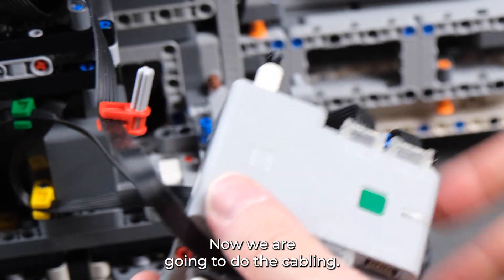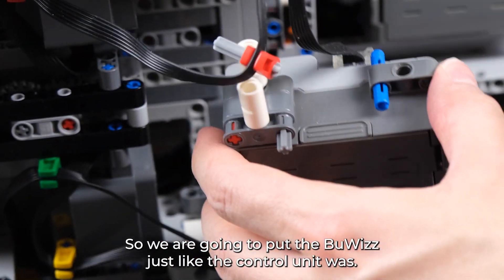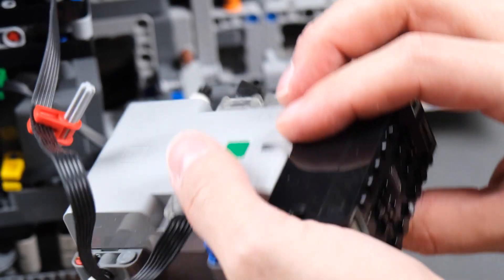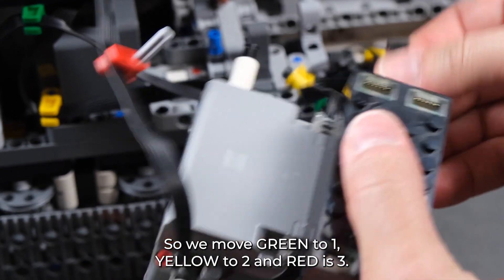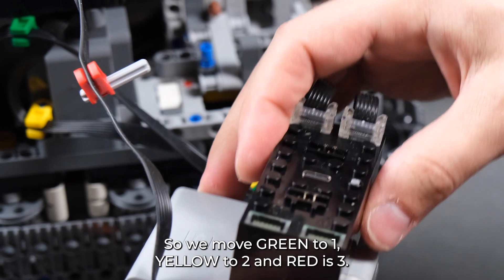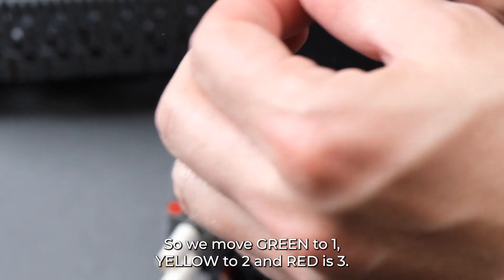Now we're going to do the cabling. We're going to put the Bubi bricks just like the control unit was. Green is one, yellow is two, and red is three.